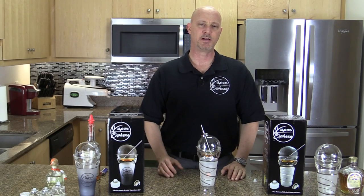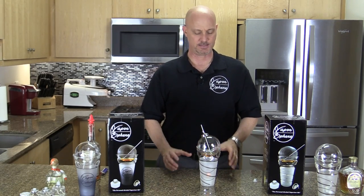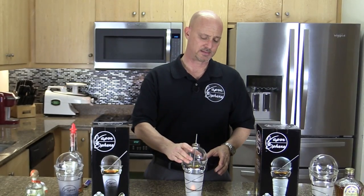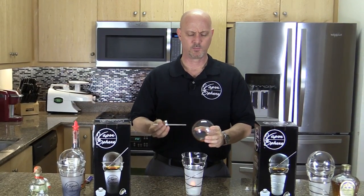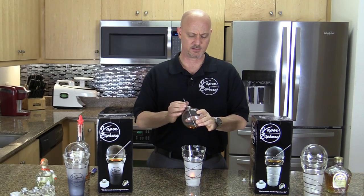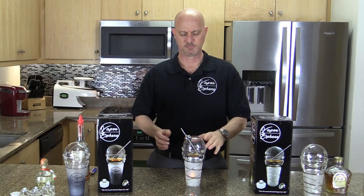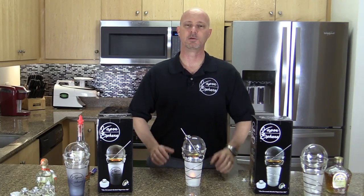Each one to one and a half ounces of alcohol should last you about 40 minutes of vaporizing. After about 40 minutes, take the sphere off the top, remove the straw, pour the alcohol out, and replace it with a new shot. After you've done that, stick your straw back into the sphere, set it on top of the candle, and in about four minutes you'll be ready to inhale again.